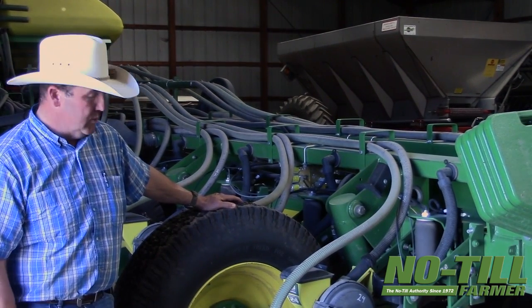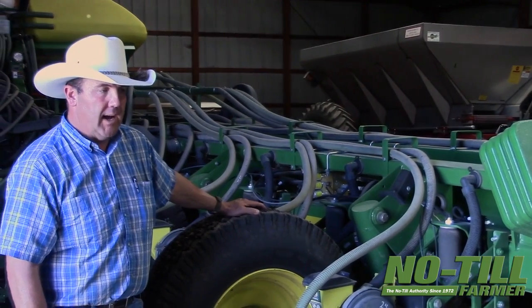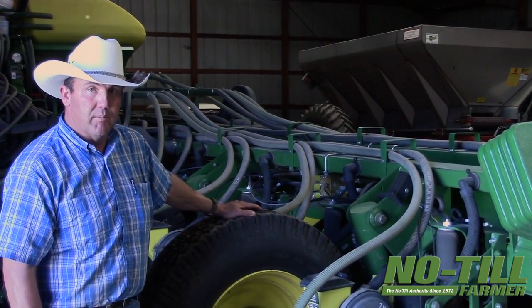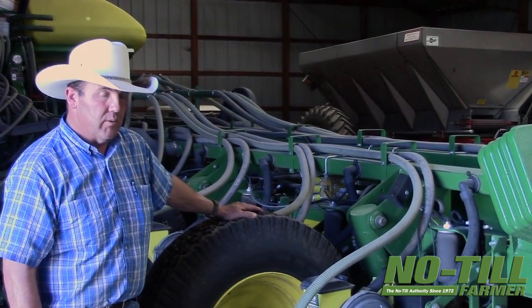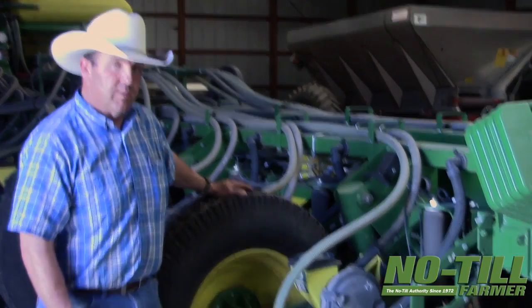I also have Thompson closing wheels. I've talked quite a bit with Matt Agney over the years on some of his equipment and actually helped him with some of the development of them. I'm very, very impressed with the Thompson closing wheels, as I am with the Keatons, especially the new style.